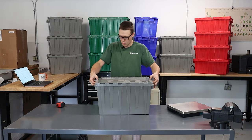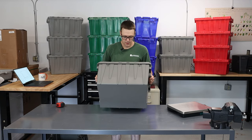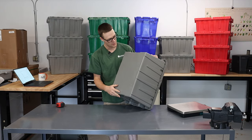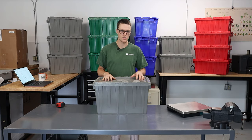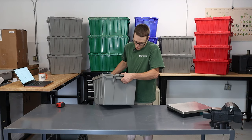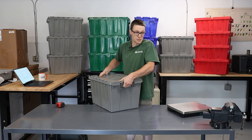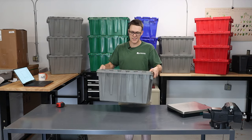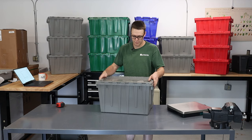Got tamper-evident holes here, so you can put a zip tie or whatever through there. Plenty of ribbing for strength, textured bottoms so that it doesn't slide around too much. One of the other big things that separates these Buckhorns versus the Global brand is the handle. These handles are definitely strong, but they're flat, so they're not quite as pleasing to grip onto without the scallop, but they're a good sturdy handle. This is probably one of the most common totes I see out on farms, about this size — 22 by 15 by 12.